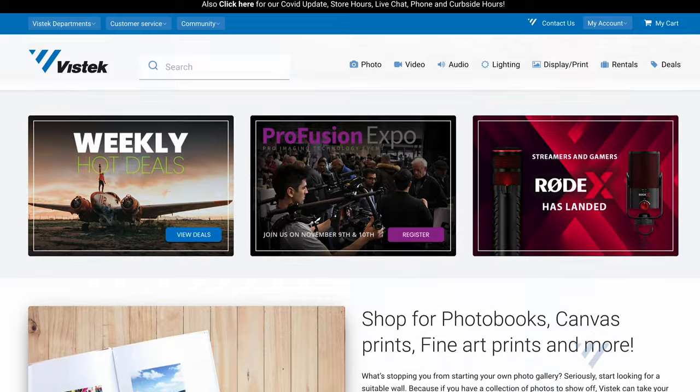For the FX30 and anything else you've seen in the video today, please check VizTech.ca out. Thanks a lot and have a good one.